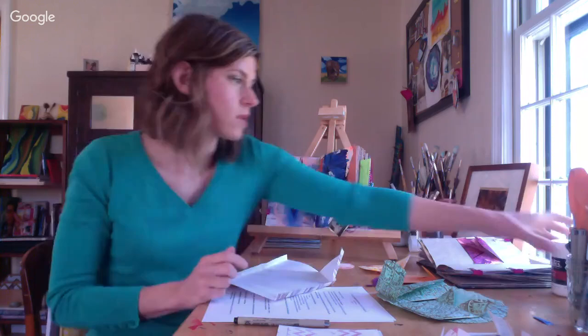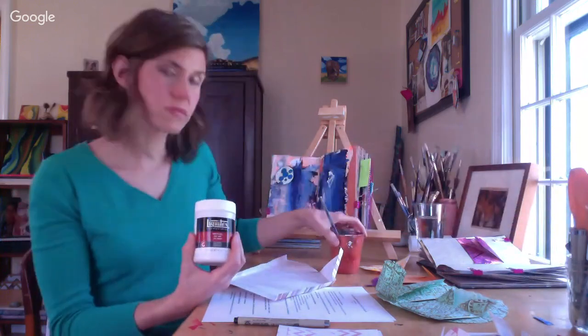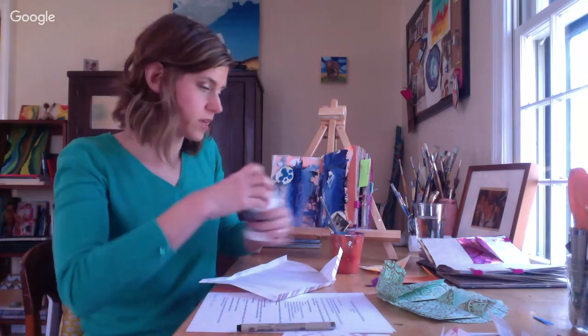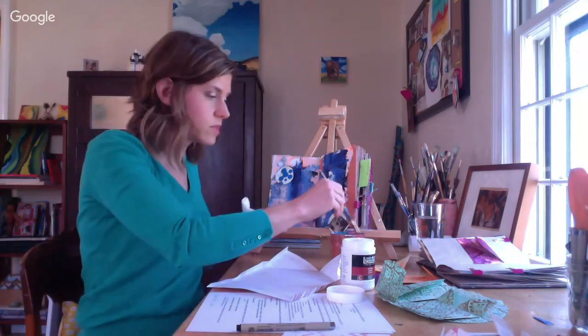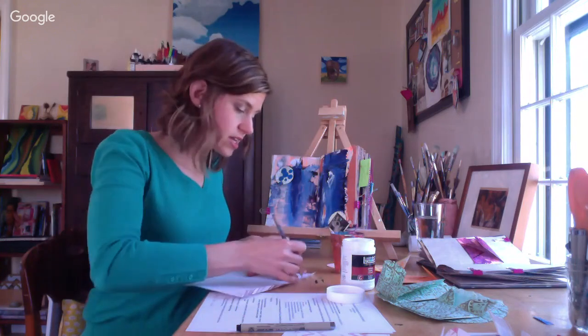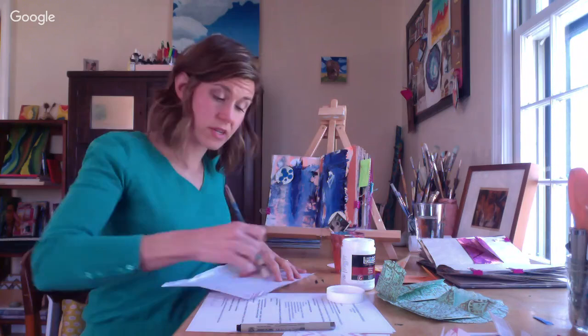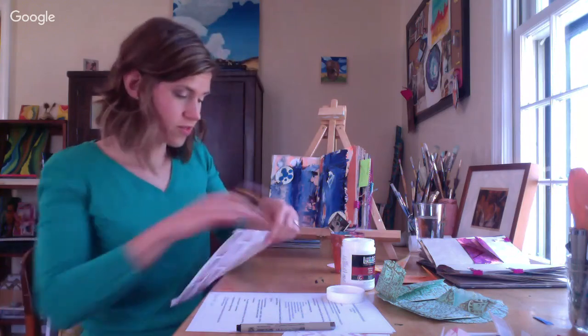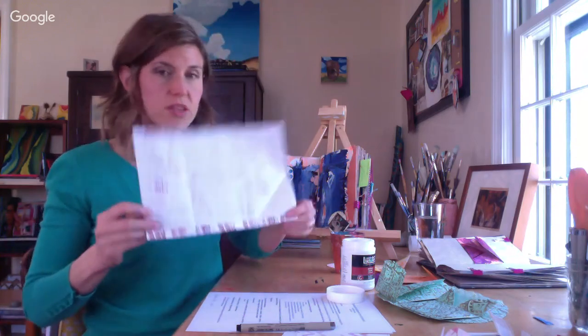I'm using matte gel for my adhesive - it's a great adhesive because it's archival quality, it won't yellow, and it stays nice and sticky. You'll want to use a brush for it. I keep my brush in water so that the gel medium doesn't ruin it, but I dry it off before using. As you join, go ahead and hit that Q&A box by hitting the white grid and drop in to let me know who you are.